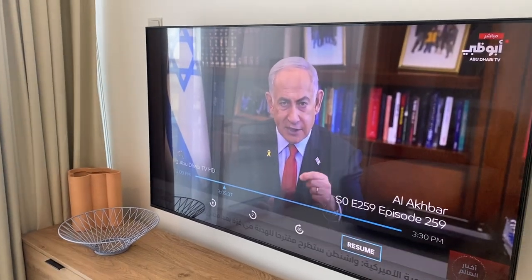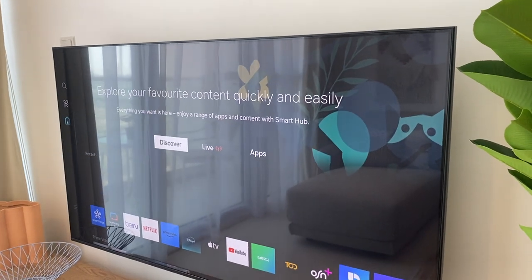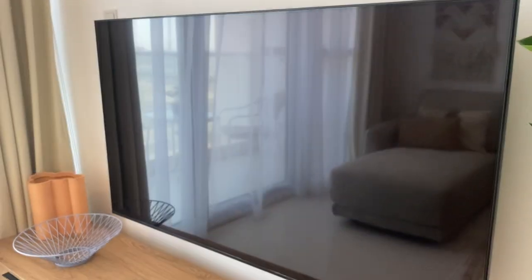To go back to other programs, press home and select. Once you're done, turn off the TV by pressing this button right here.